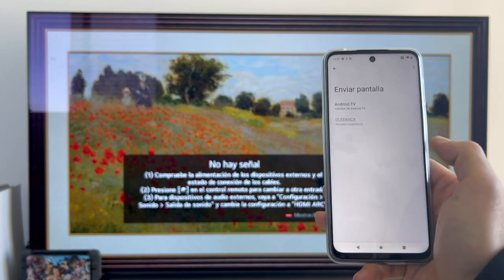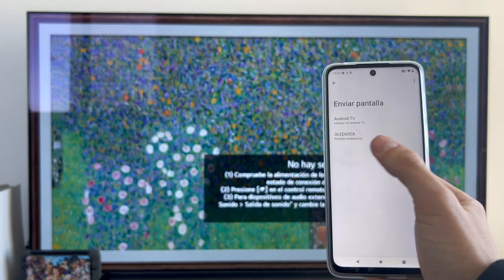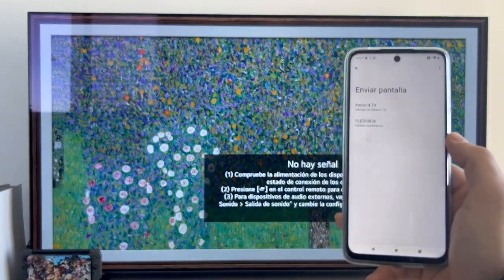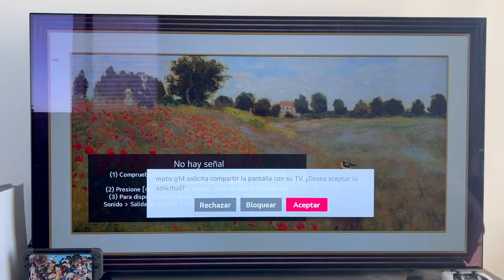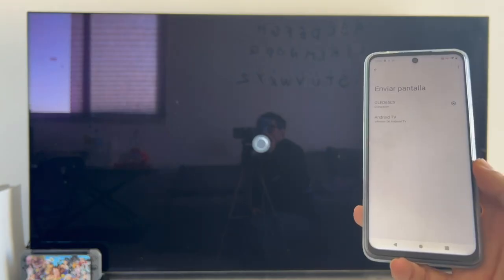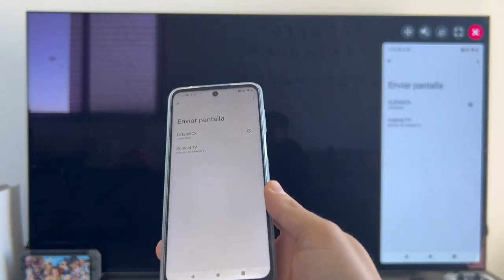Let's click on it and as you can see, in a moment it finds the devices. I get an Android TV that is not in this house, but then I get my TV — the OLED CX. We are going to click on my TV model and we get a message. Now on the TV we are going to accept this request. As you can see, the Moto G14 is requesting screen sharing. Let's accept, and now it starts to load.